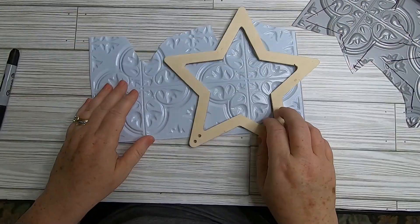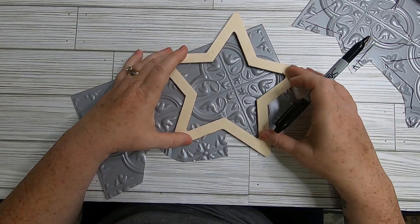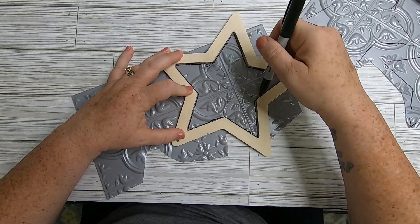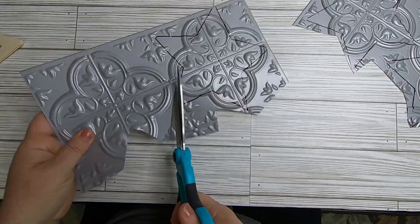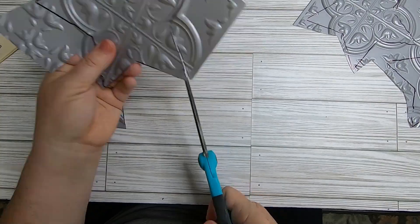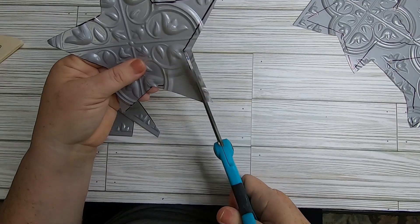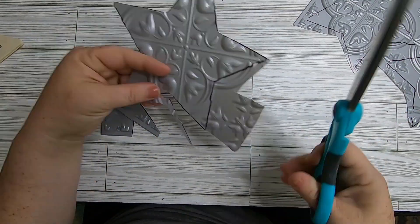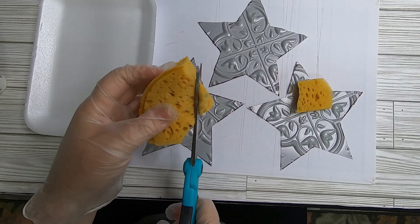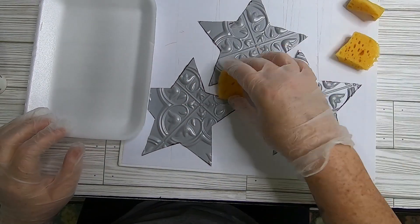Draw the third star to fit on the remaining wall tile. When cutting, turn the star rather than the scissors around corners — forcing the scissors into corners will split the plastic and rip it. Now that all three stars are cut out, take three small pieces of bath sponge from Dollar Tree to paint each star.